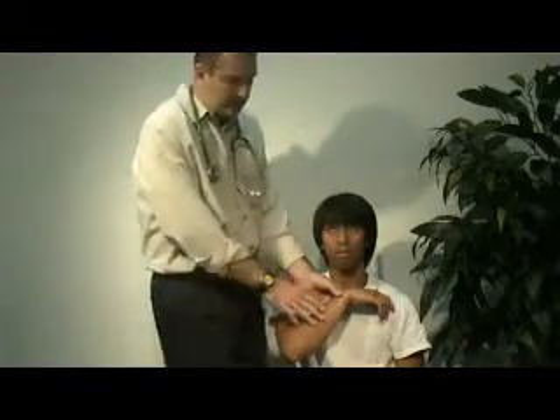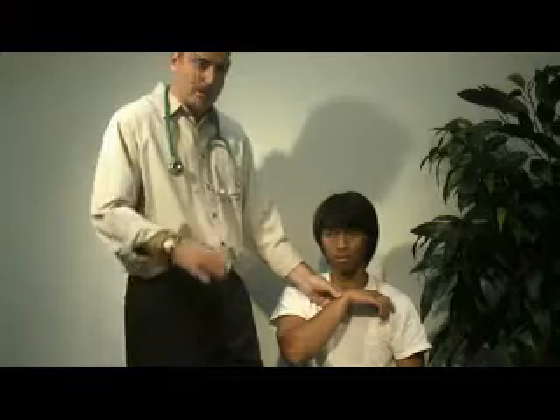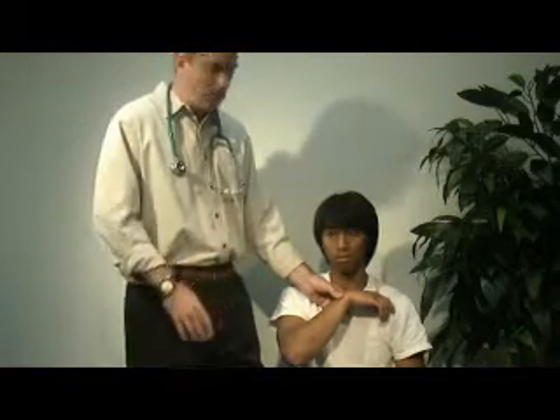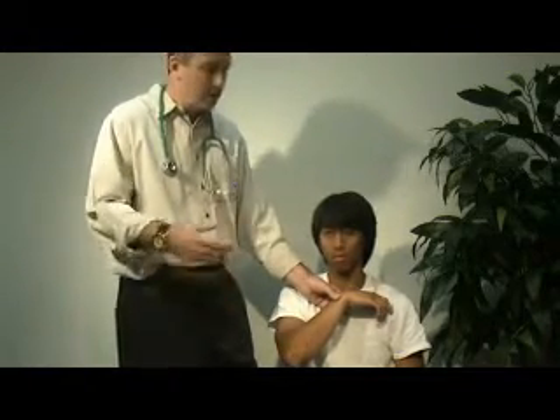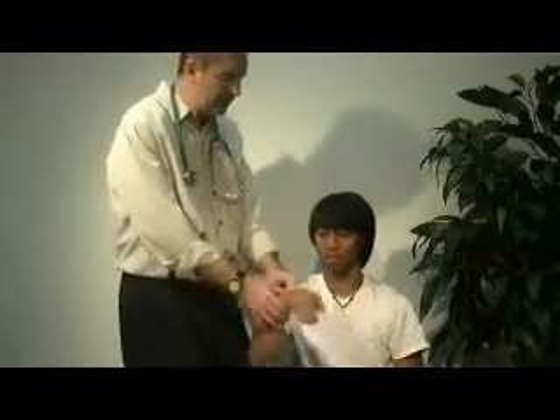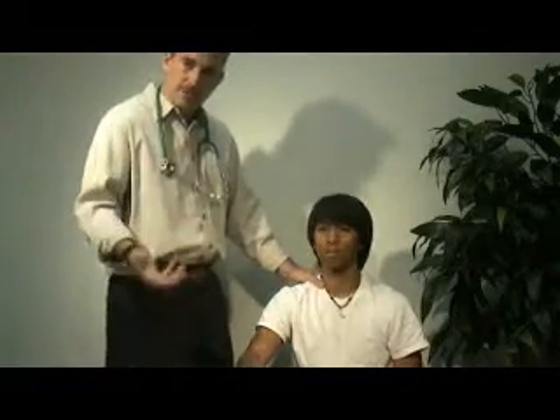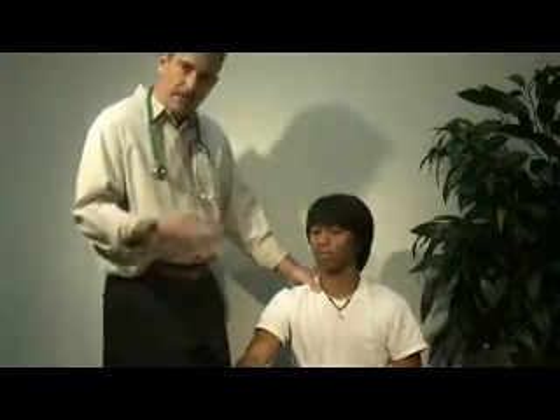The benefit of placing the hand on the patient's chest is that you can then move to counting their respiratory rate without them knowing it. When a patient is told you're counting their respirations, they become aware of it and change their respiratory rate.